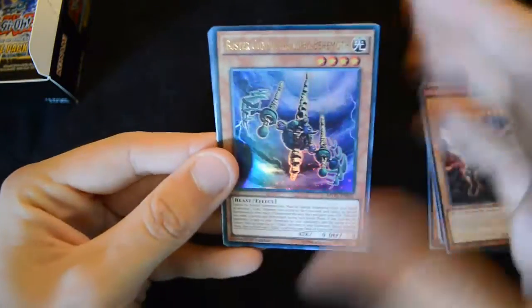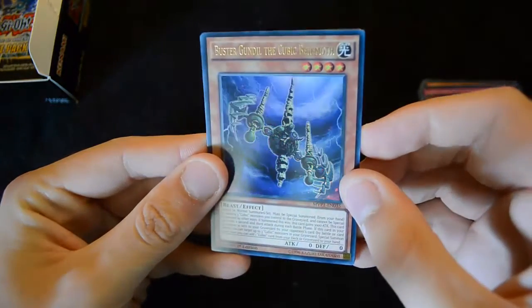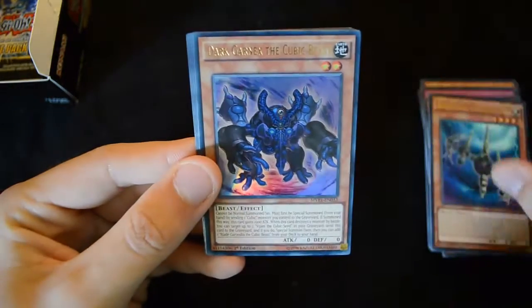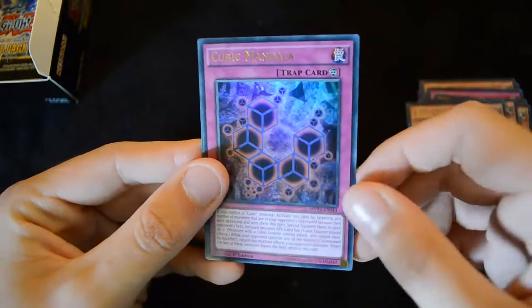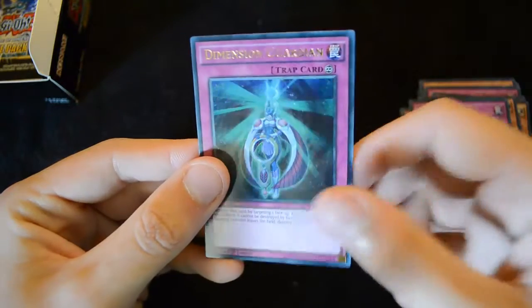Then we have a Buster Gundl the Cubic Behemoth, a Dark Garnix again, a Berry Magician Girl, a Cubic Mandala, and a Dimension Guardian.